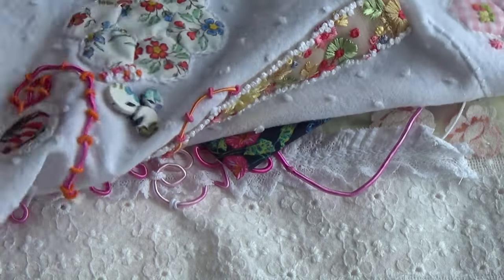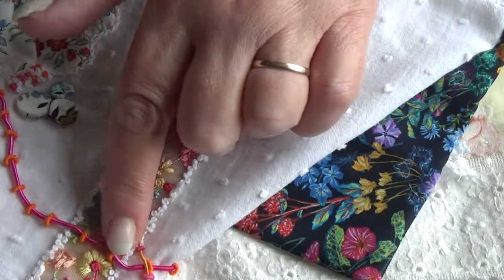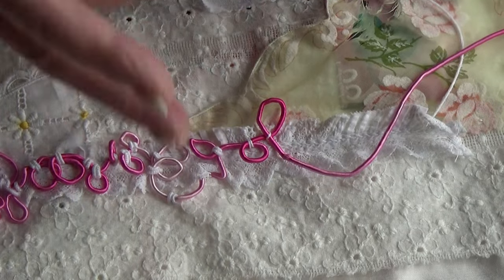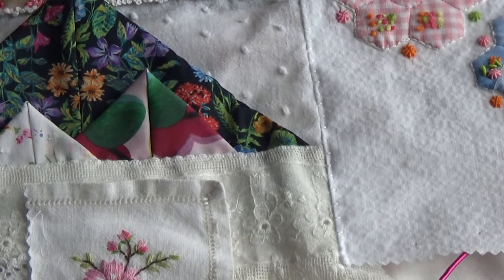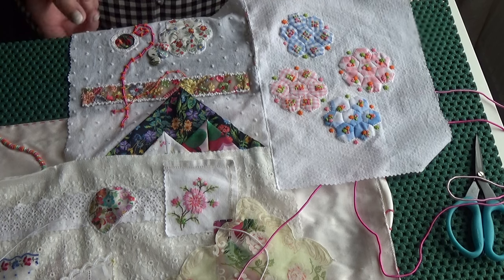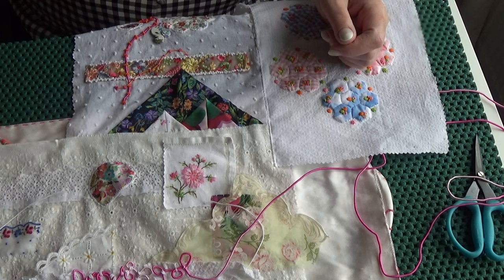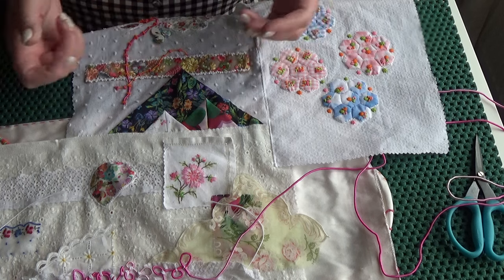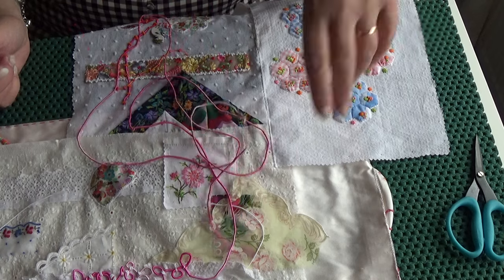If you saw the last video you'll know how all this has come about. There's some on the bottom, so it does kind of marry, and hopefully as I'm working on this it will become more cohesive as I progress. It doesn't matter to me - I just love embroidery and I love preserving, the best way I can, all the pieces that I stitch.